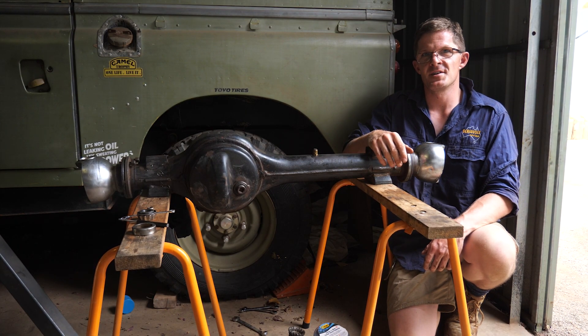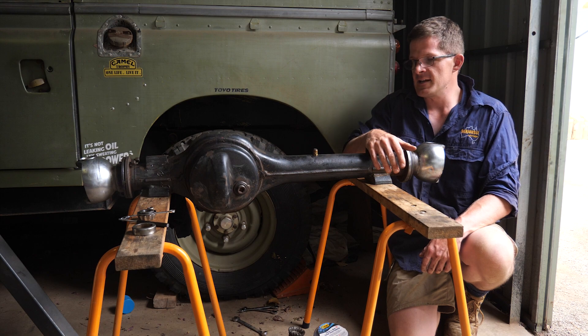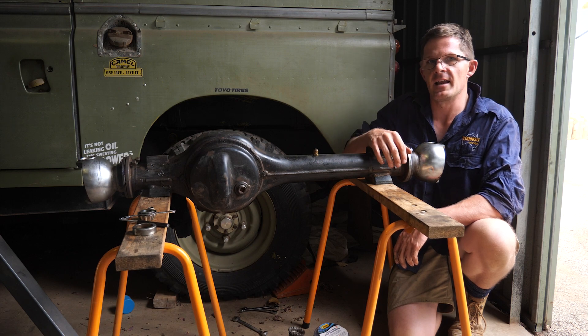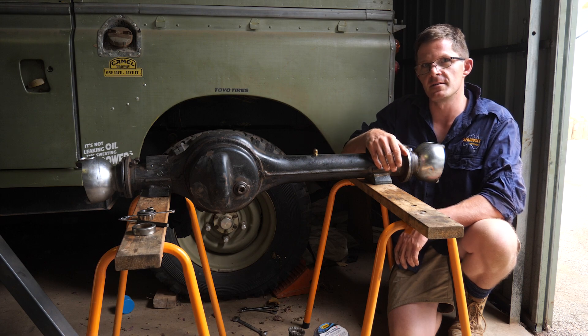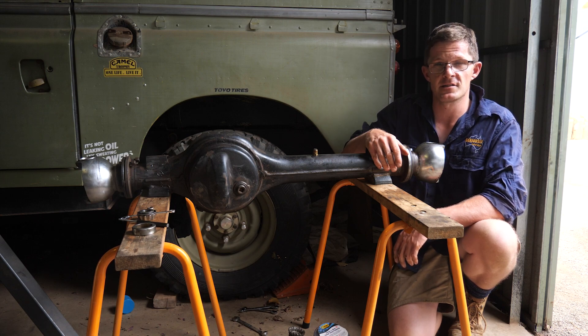G'day, Geoff Lewis here from Seriously Series and welcome to what I think will be, for many of you, a very interesting video. I've got a front end here and you guessed it, it's off a Land Rover. But to look at it, it looks like any other typical 4WD solid axle front end, but once you look a little bit closer, it's amazing how different and complex it actually is.